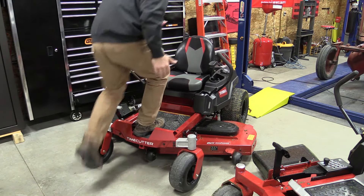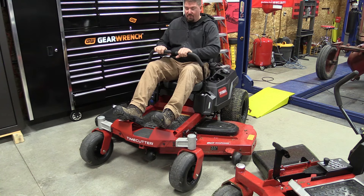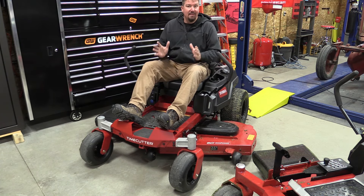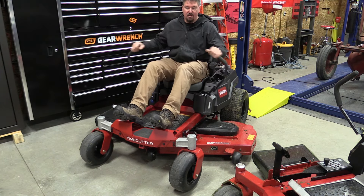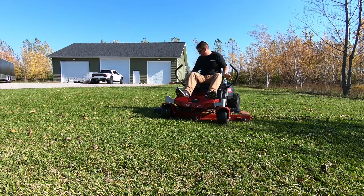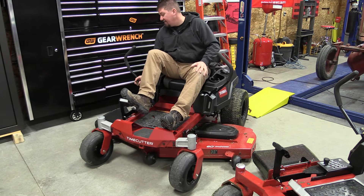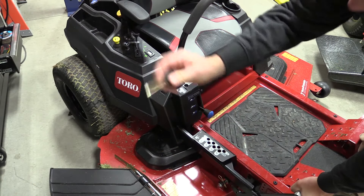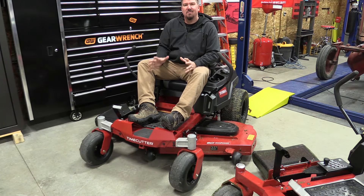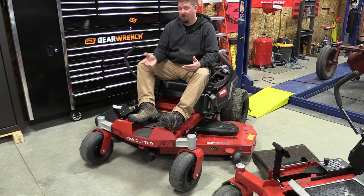Getting on and off the TimeCutter is simple with the step-through front end. When you're on the machine it's very comfortable — seat all the way back, and at 6'4" I can pull the levers in and do anything I want without my legs being in the way. The parking brakes are engaged when the handles are out, so the brakes are on. You can start it in this position or get off and let it idle. You have a lever to move the deck up and down, and a pin that goes into positions from one inch up to four and a half inches in half-inch increments. Super easy to adjust — very sturdy, not going to break.